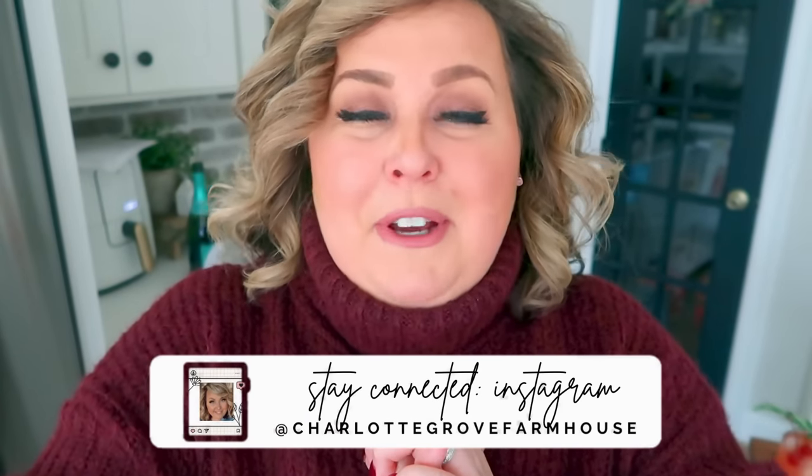That brings us to the end of this cook-with-me video — hopefully you're not too tipsy to finish! I hope you enjoyed this video and try these recipes; I'll have them linked for you down below. Remember that some of them I tweaked to make them work for me, but I'll post them all as they are. If you do try any of these recipes, please tag me on Instagram at Charlotte Grove Farmhouse. I hope you guys have a lit Christmas, and I will see you very soon — happy drinking!